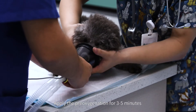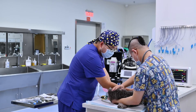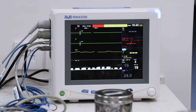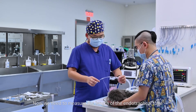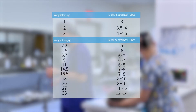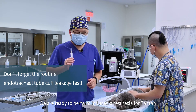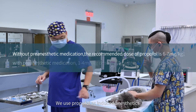Apply pre-oxygenation for 3 to 5 minutes. Now we need to measure the length of the endotracheal tube. If it is too long, it will cause a big dead space for patients, which can be avoided by trimming it. We're ready to perform induced anesthesia for Tan Tan. We use propofol as induced anesthetics.